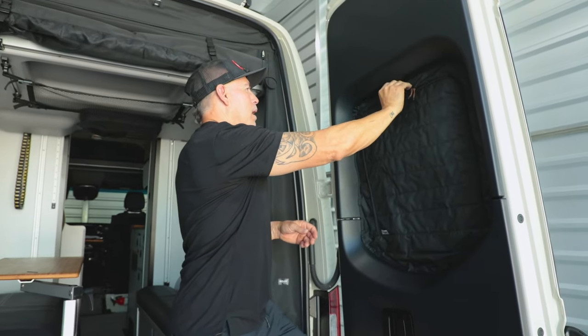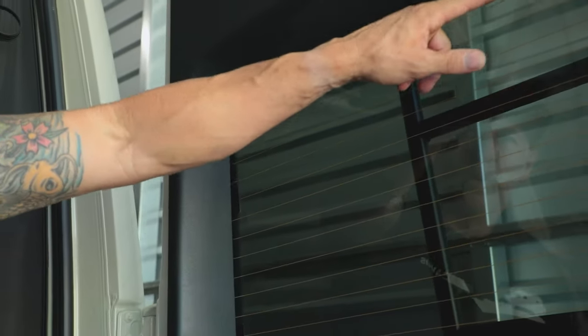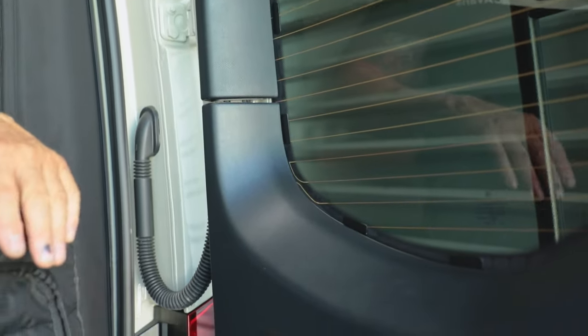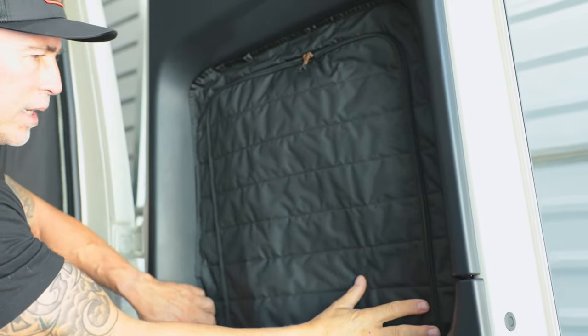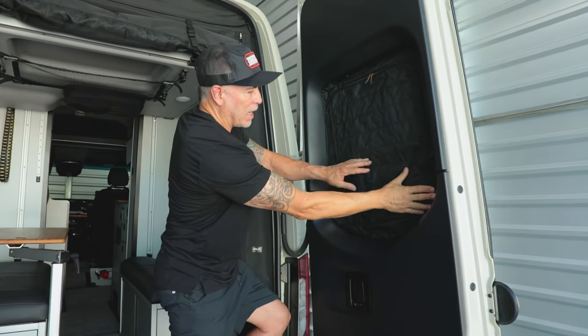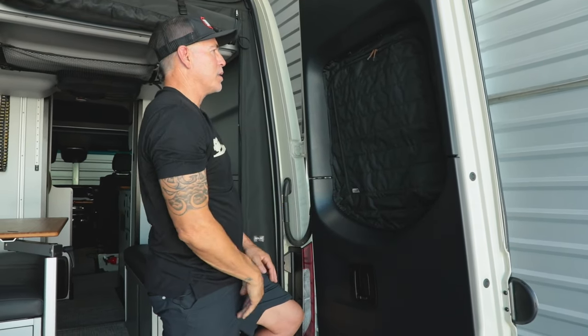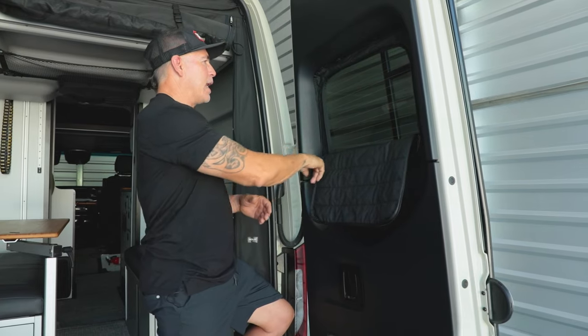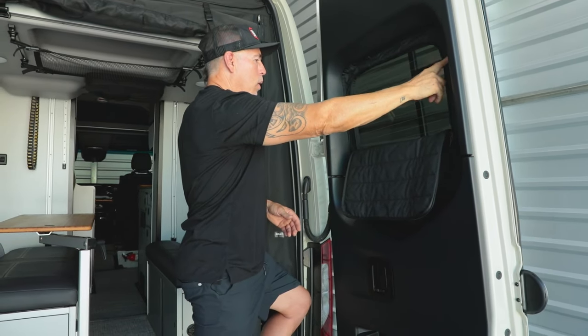These are held on by magnets. We run metal tabs — not magnets on the surface — we run metal tabs with 3M automotive tape underneath, all the way around. Super clean, and then the cover goes right on using tons of magnets. When we were designing this product, we realized we had to use a lot of magnets because when you pull on the zipper, we don't want the whole cover to come off. So we added more magnets than normal, and the end result is a solid window cover that's never going to fall off.